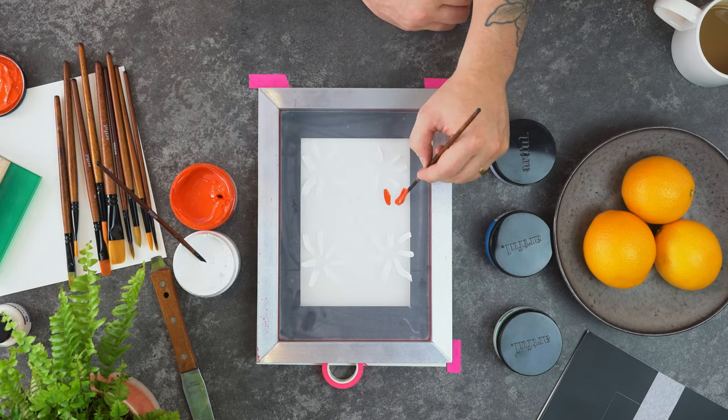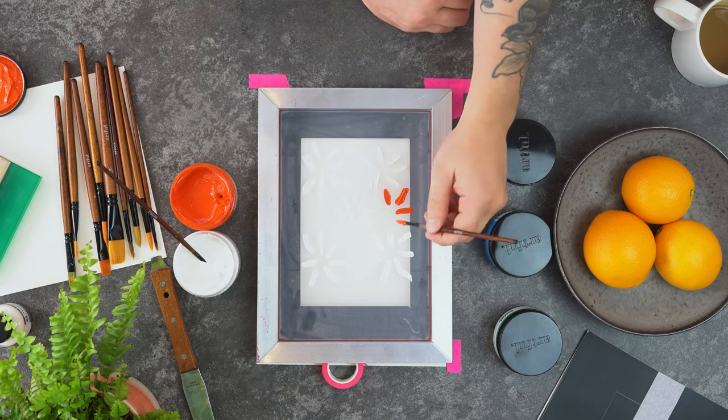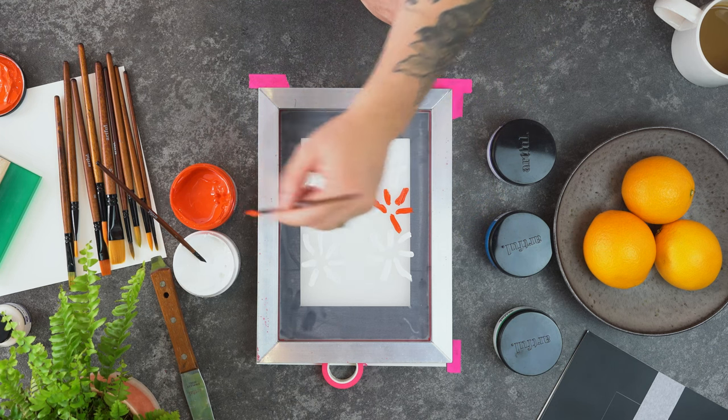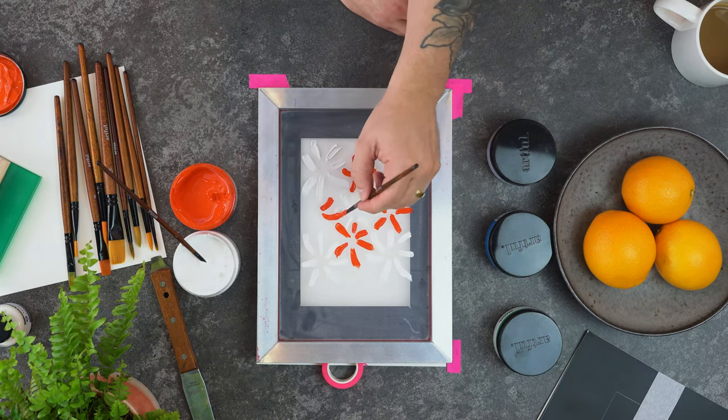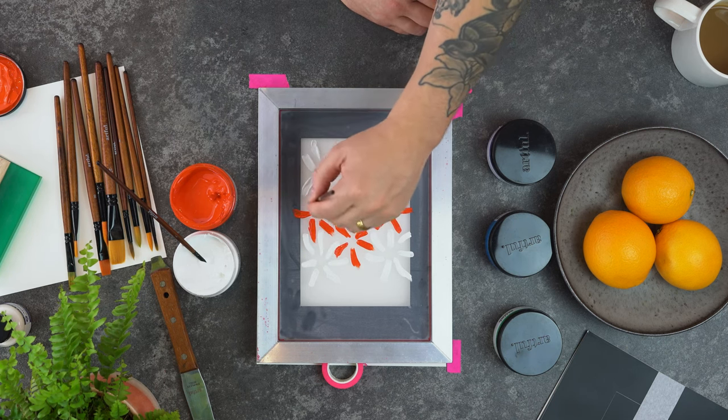You're going to need to apply a very liberal amount of paint because that paint will start to dry immediately. Most of the colours we're using are from the Artfall screen printing starter box, but the darker blue is from the upgrade box, a link for which will be in the description.